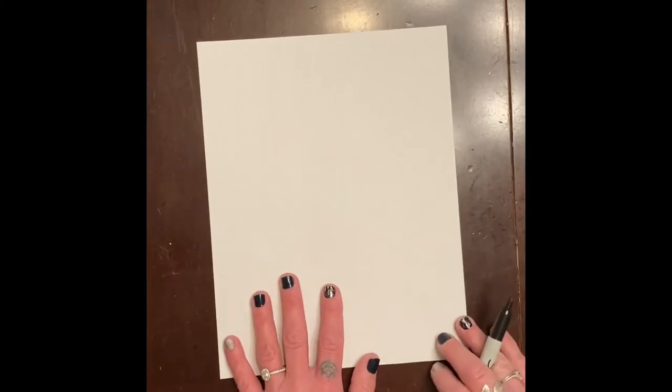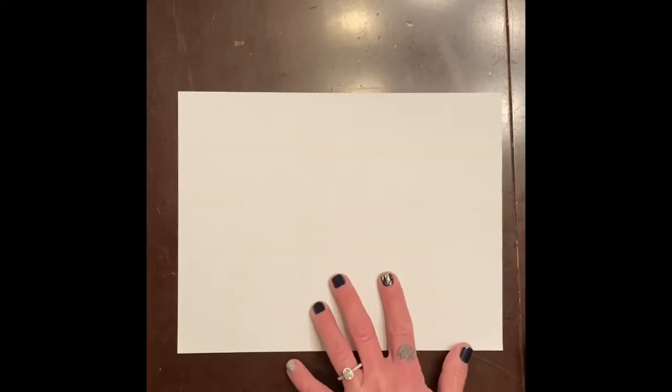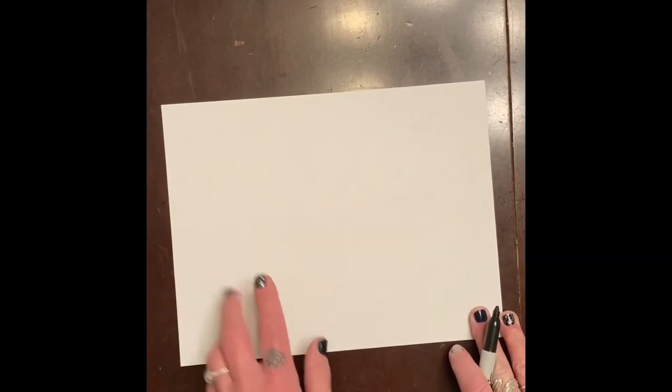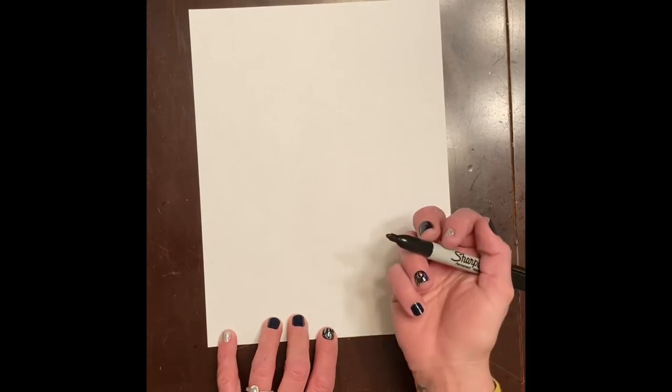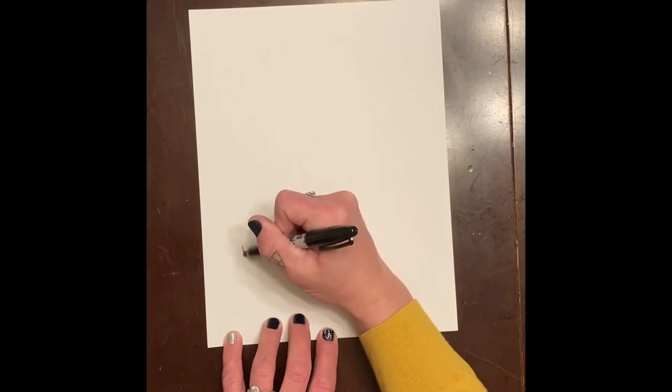Today you're going to need a piece of paper and a pencil. You can choose to do maybe one really big house on stilts, or maybe turn it sideways and do maybe five. For right now, I'm going to start at the bottom of the paper — remember I use Sharpie, but you use pencil.